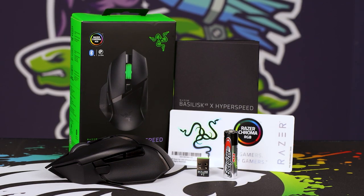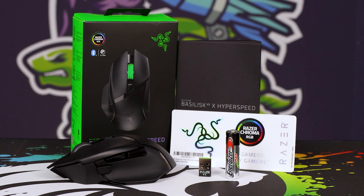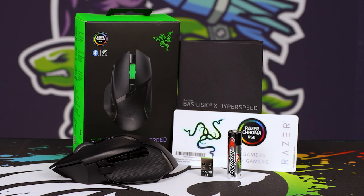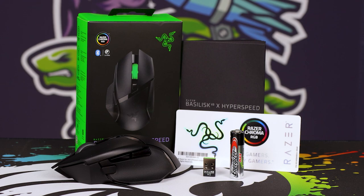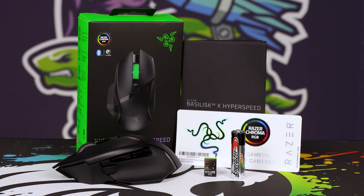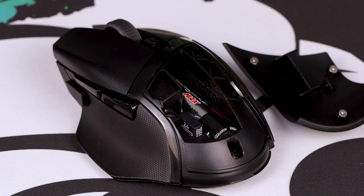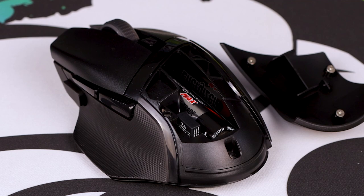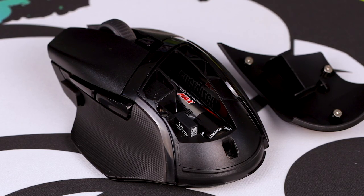You obviously get the mouse, you get the dongle which sits inside of the mouse, you get the nice InnoGaza AA battery, a very nice set of stickers — not just the OneRazer sticker but a whole bunch of little extras — a nice little manual, and the packaging itself. The mouse contains that 2.4 gigahertz dongle. It sits in the back of the mouse, magnetically attached, with quite strong magnets so they're not going to fall off or become cumbersome.